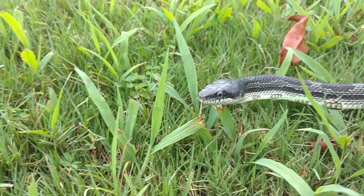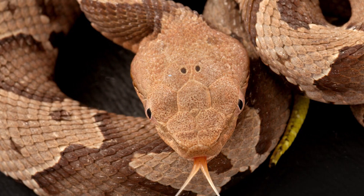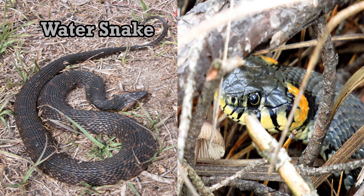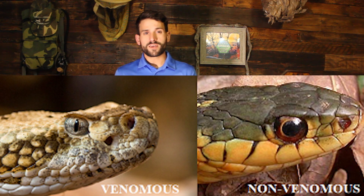There are a few methods to help tell the difference between a non-venomous and venomous snake. Copperheads and most venomous snakes are known to have a triangle-shaped head, but often non-venomous snakes can flatten their heads to appear venomous as well. Another method is by looking at their eyes — a venomous snake has elliptical pupils, while non-venomous snakes have rounded pupils.